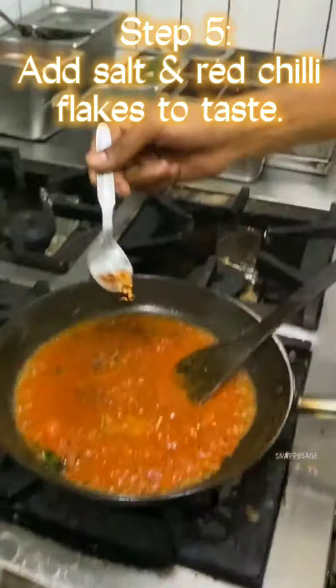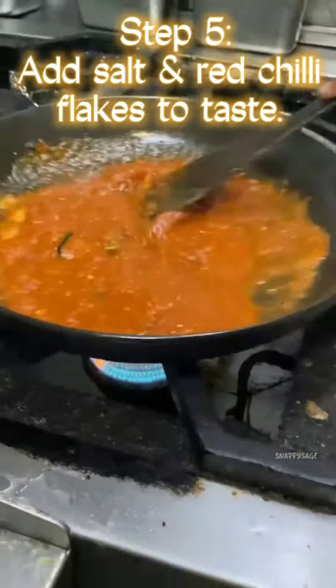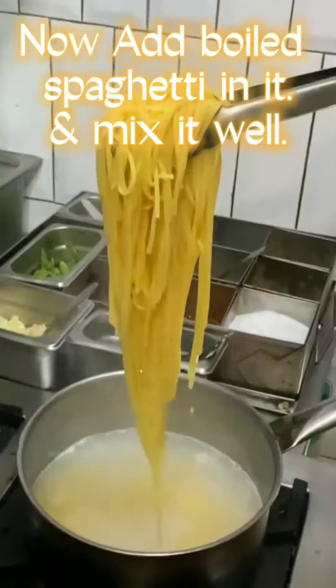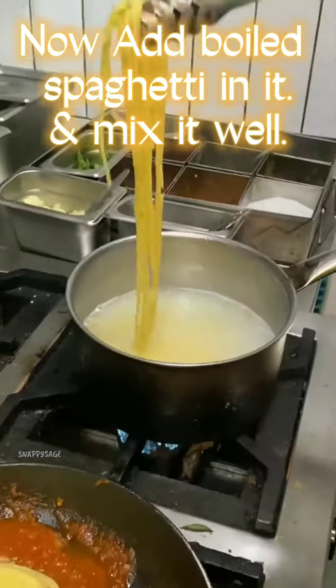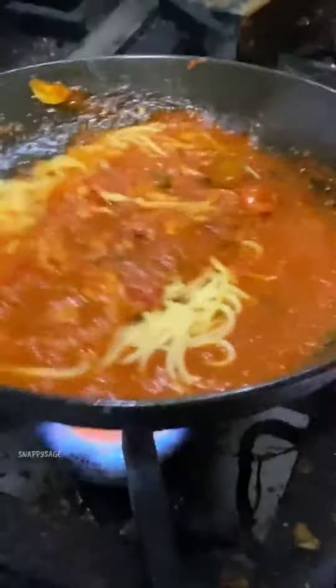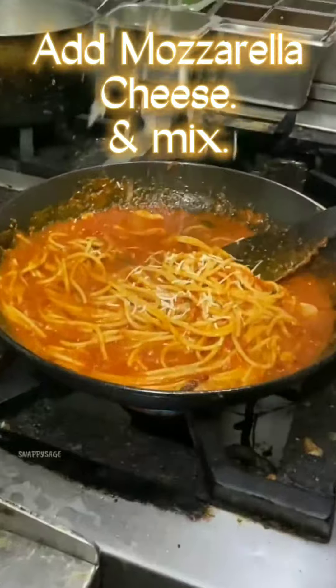Step 5: Add salt and red chili flakes to taste. Now add boiled spaghetti in it and mix it well. Add mozzarella cheese and mix.